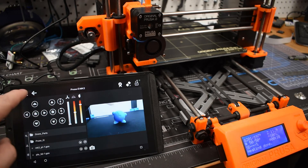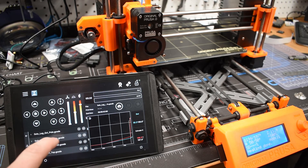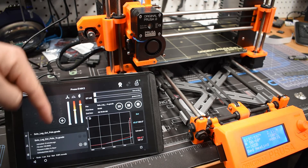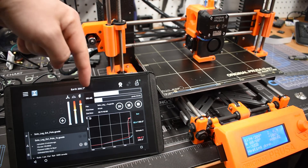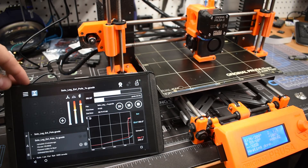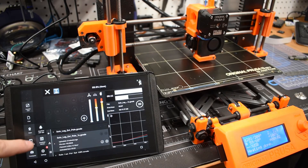I can print directly from Printoid — I'll select a drone part file, which shows information about it and an estimated print time. Hitting print loads it up, deactivates the bed movement controls, and the extruder and hot end jump up to the temperatures needed based on the G-code. Now you have a progress display and it's saying estimated time 7 minutes 45 seconds, with the print at almost 25% complete.